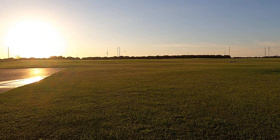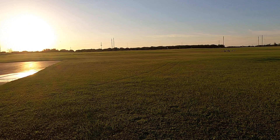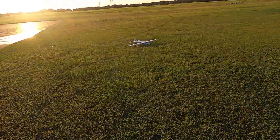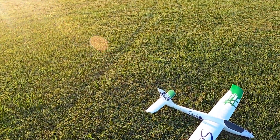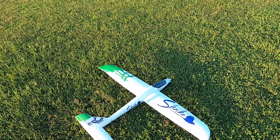So is the Consendo. I'll probably end up getting that four-cell Consendo — much to my wife's dismay. Well, there you go. That is the Shrike, the Skynetic Shrike, sold by Motion Hobby. That is their in-house brand.